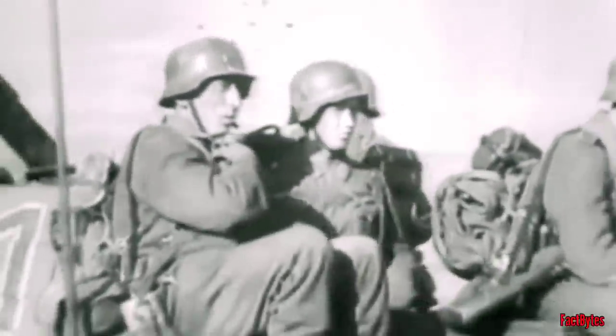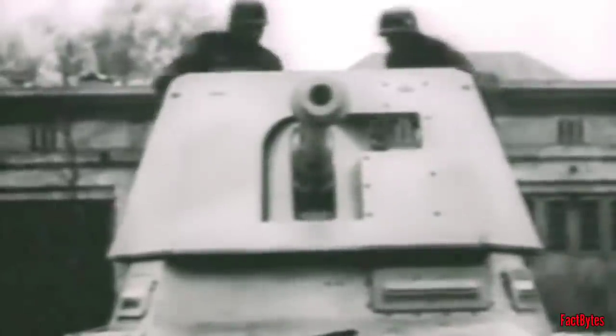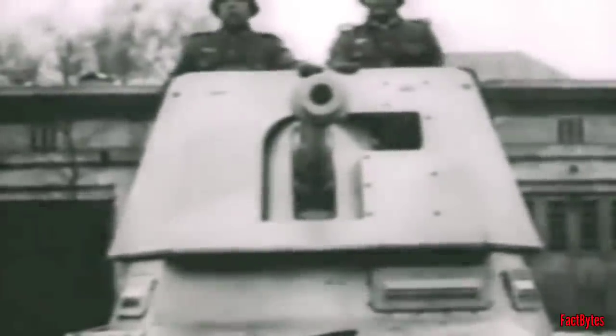After 1940, the Germans had tens of thousands of obsolete Panzer I and II tanks, and hundreds of war-bounty French tanks. The turrets of these fully tracked but outdated carriers could not accommodate bigger guns. However, if the turret is removed and an AT gun is bolted to the chassis, they could carry a considerably larger caliber weapon on a fully mechanized chassis. As a result, the Germans came up with the idea of retrofitting old tank chassis with anti-tank guns.